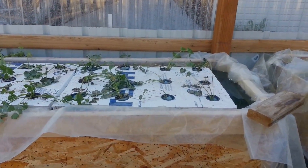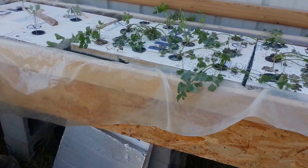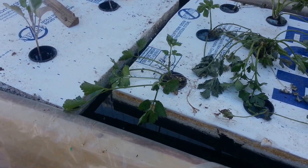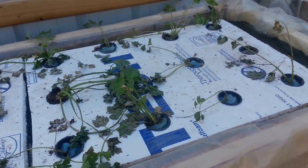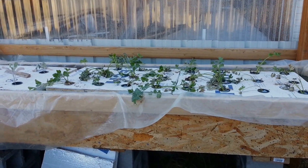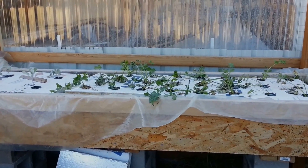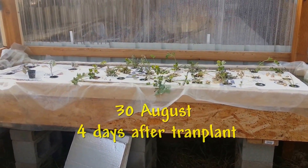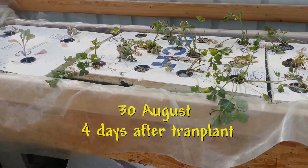It's the 27th of August — a little update here. This is one day since transplanting. As you can see, none of these look like they're dead, but some of them look like they're sick, and you can see some of them are springing back up. This is what it looks like after one day. It's the 28th of August, two days after transplanting. You can see how they're doing — some of them are coming back, and some, who knows. Let's get a close-up. Some are recovering nicely and standing straight up. Some are trying to stand straight up.